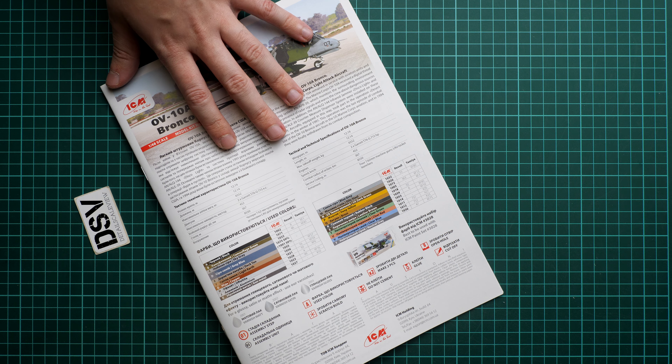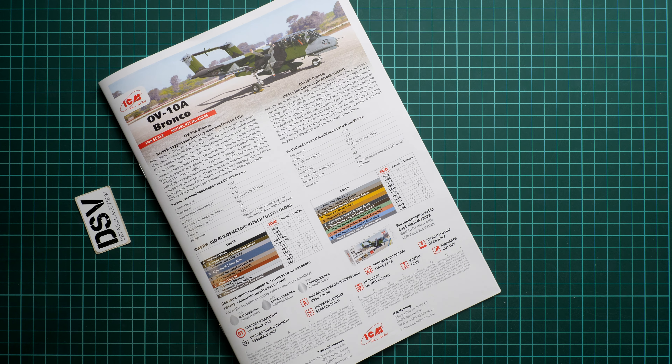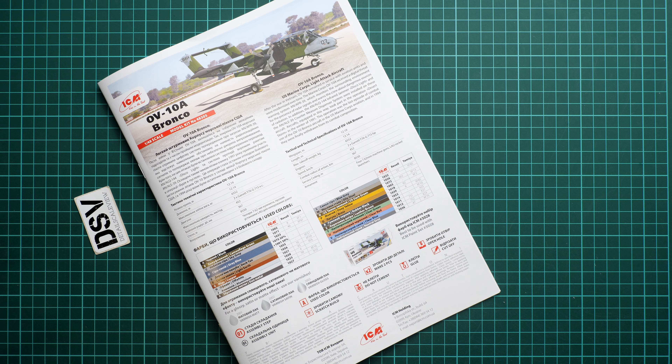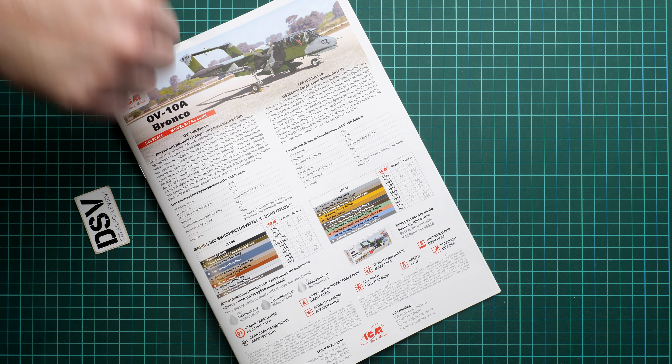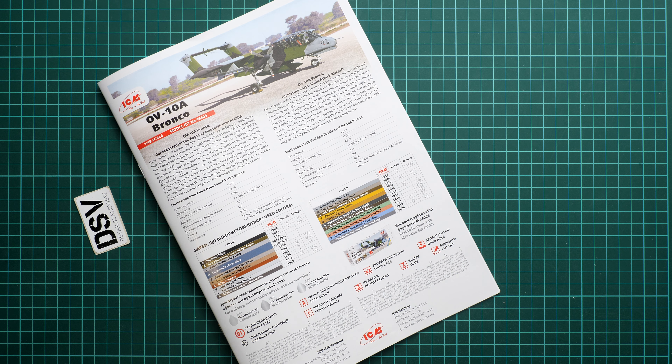This kit should be already available, and in my opinion it is a good take on the OV-10 in 1/48 scale. I'll be happy to hear your opinion — write it in the comment section below. If you liked this video, press the like button, subscribe to our YouTube channel, and I will see you in the next video review. Thank you for joining me today — subscribe and bye.